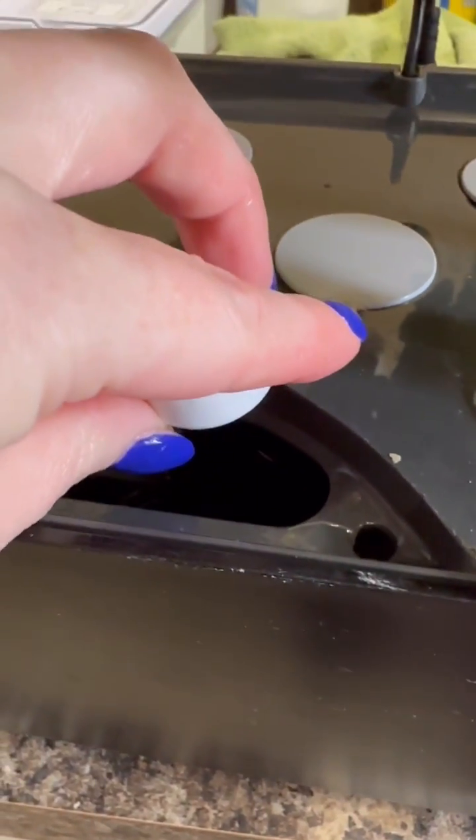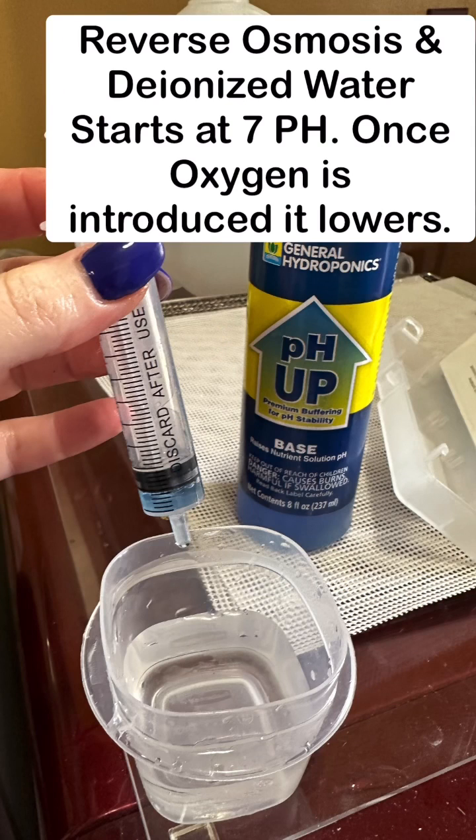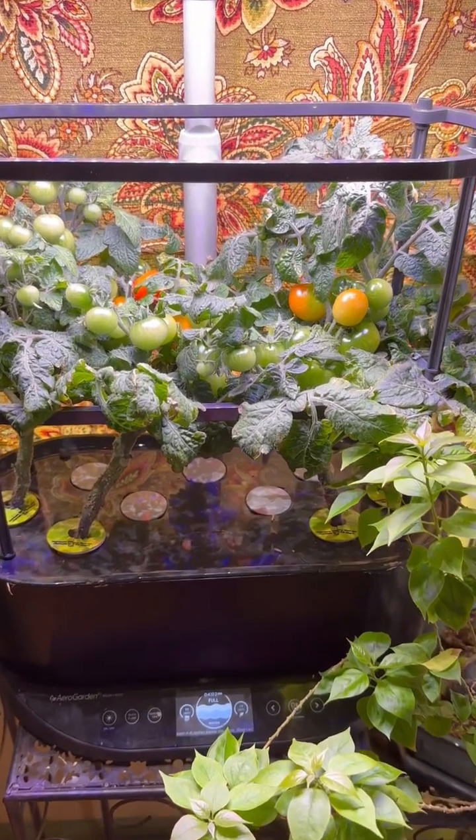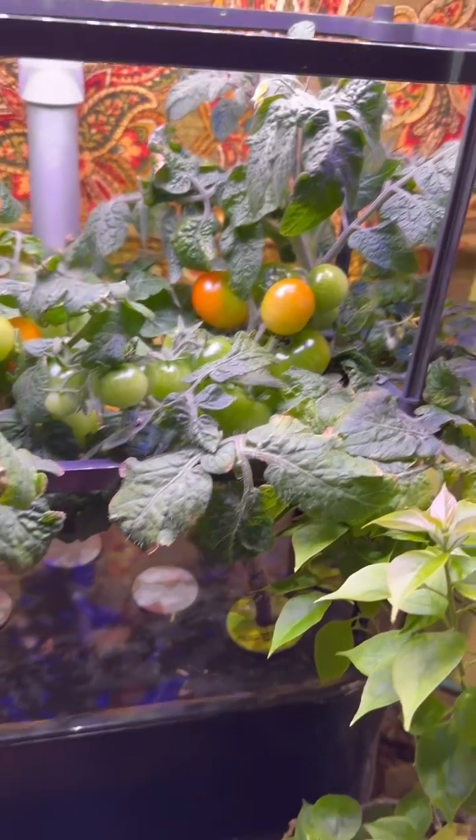Proper amount of food intake. I have a 3.81 pH because of the RO water, so I did increase the pH up. The ideal range for pH is between five and a half and six for most vegetable plants and house plants as well.